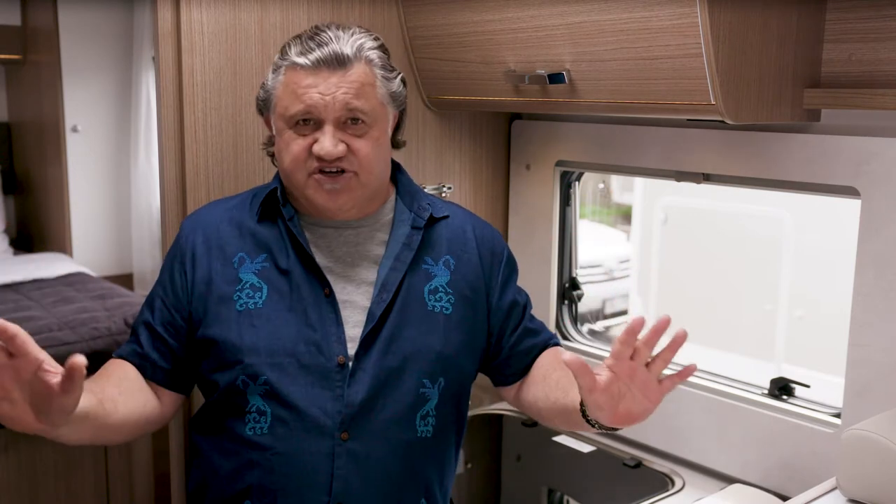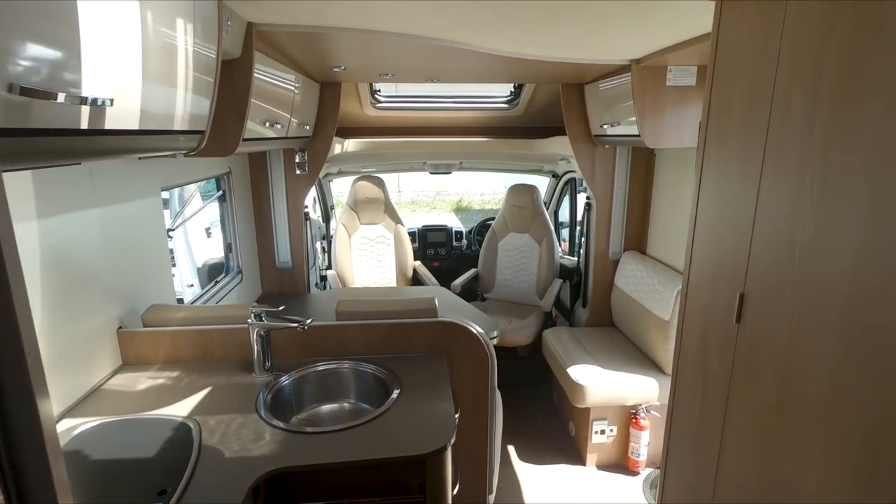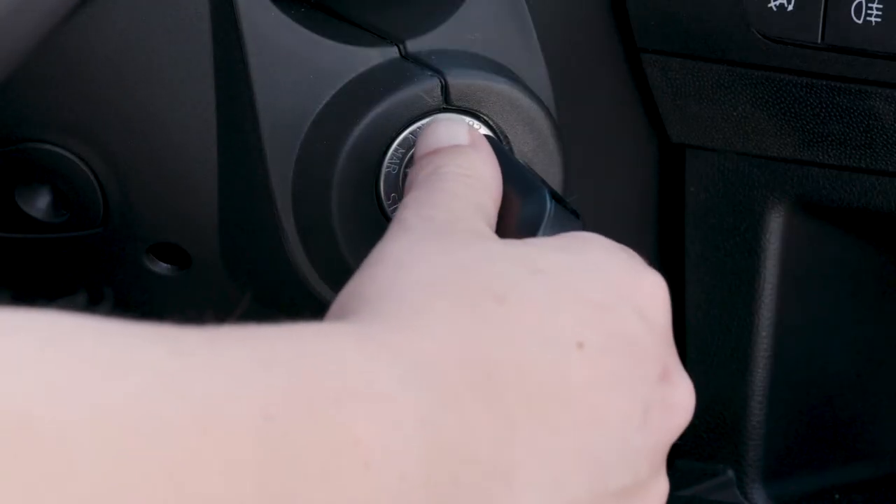One of the wonders of your motorhome is it's got power. Power is supplied to the living area by a 12-volt house battery and 240-volt mains power. The house battery is separate from the engine battery, so you can still start the motorhome even if the house battery is running low.